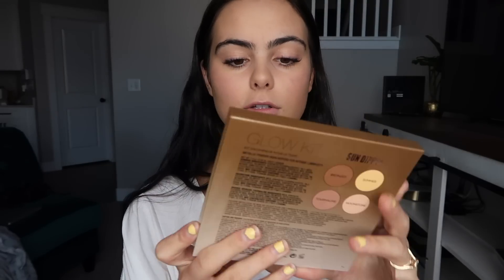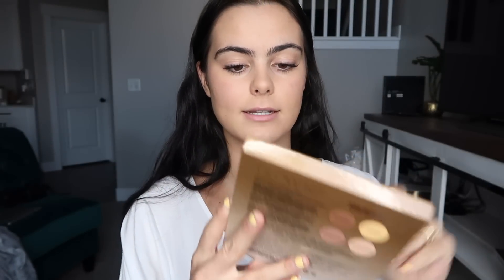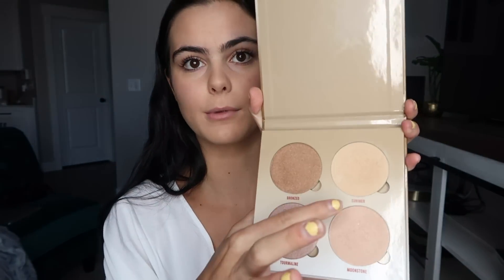After blush I go to my highlighter. I'm using the Anastasia Glow Kit in the color Summer — just rub a little bit onto my brush and tap it off. In summer it's always great to have more highlighter because you want to shine bright like a diamond.